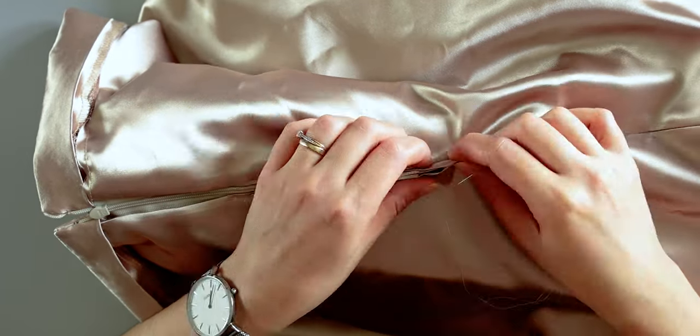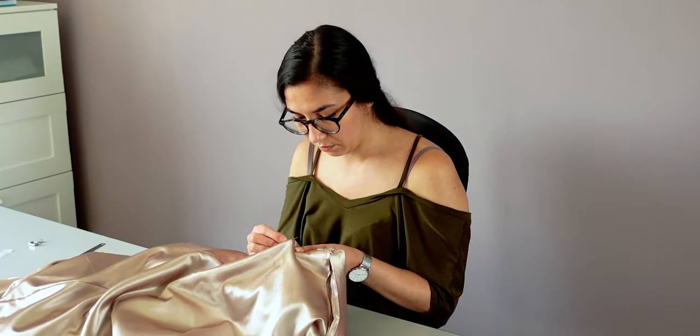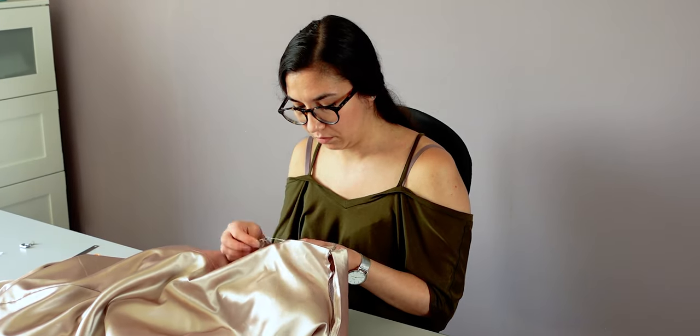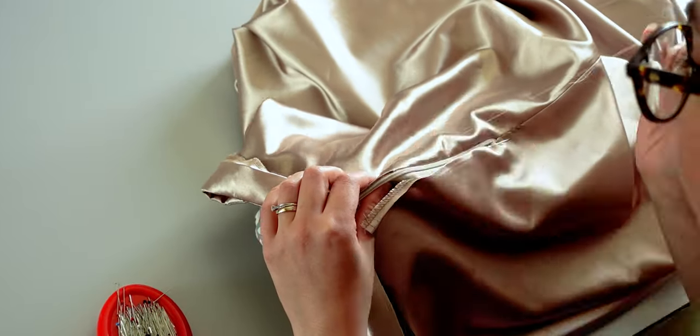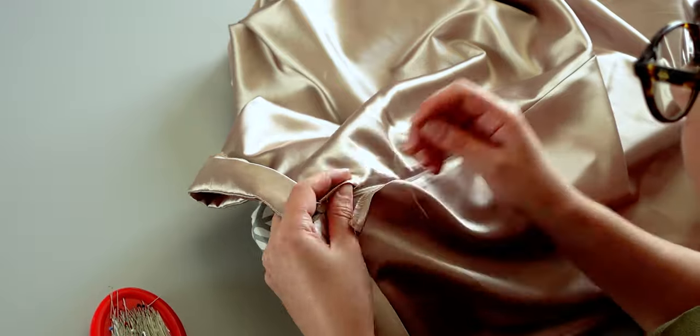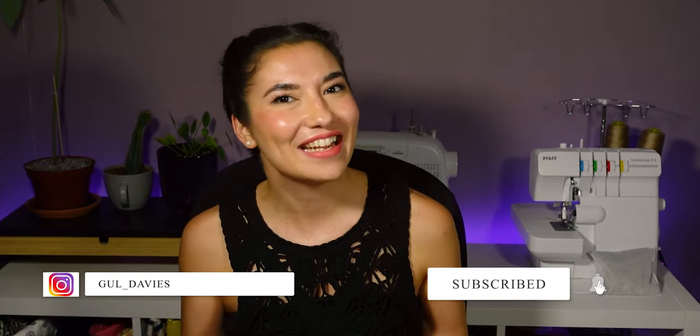I've nearly finished my skirt. It's time to relax and sew by hand the lining into the zip and then close the belt. Et voilà, I hope you enjoyed watching this video. If you have any questions you can comment down below, and don't forget to like, subscribe, and share this video to help support me. See you next time, bye bye.